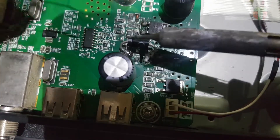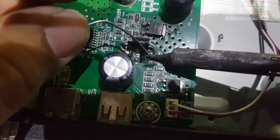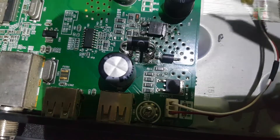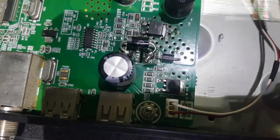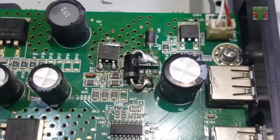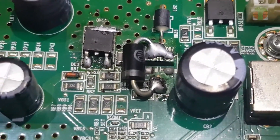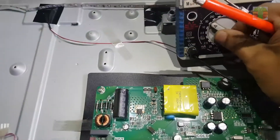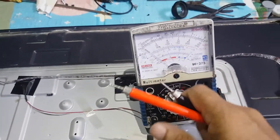This is how I solder it. It's not looking great but it's connected properly. Now let's see if it works.